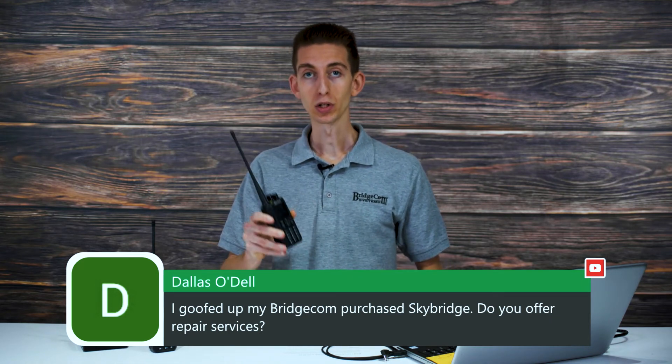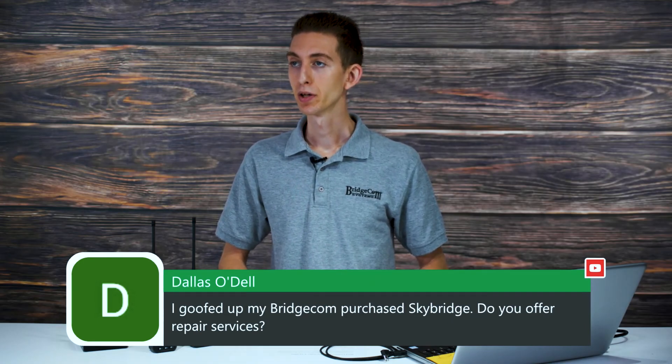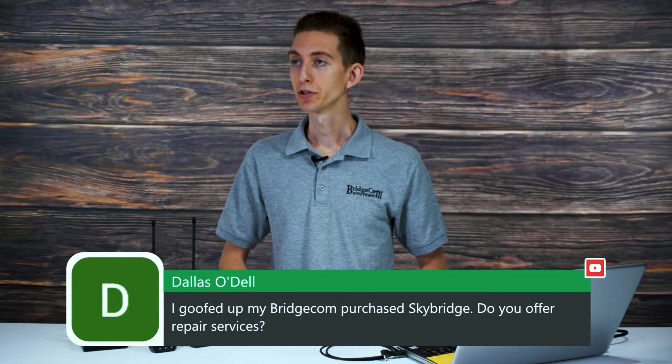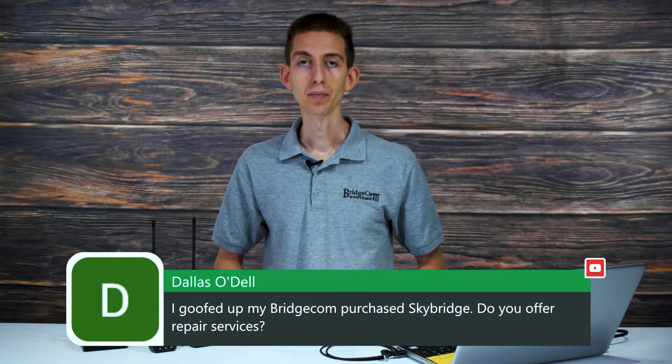Dallas asks about repair services after purchasing a SkyBridge. Absolutely — give us a call at 816-532-8451 and our tech team will get you sorted out. We may even be able to help you fix it without sending it in — we can probably walk you through it right at home. If not, we'll definitely get it taken care of.